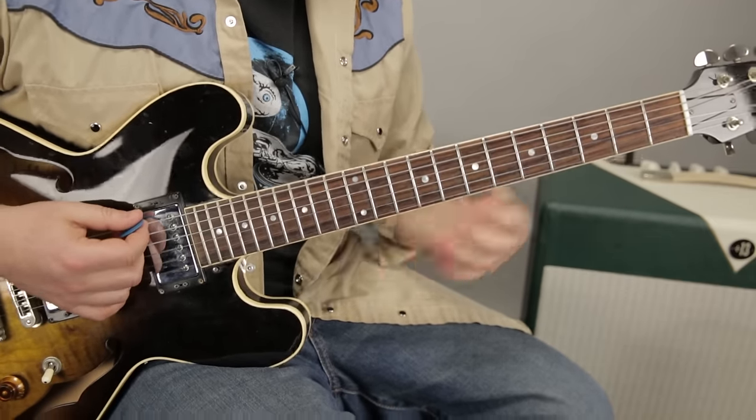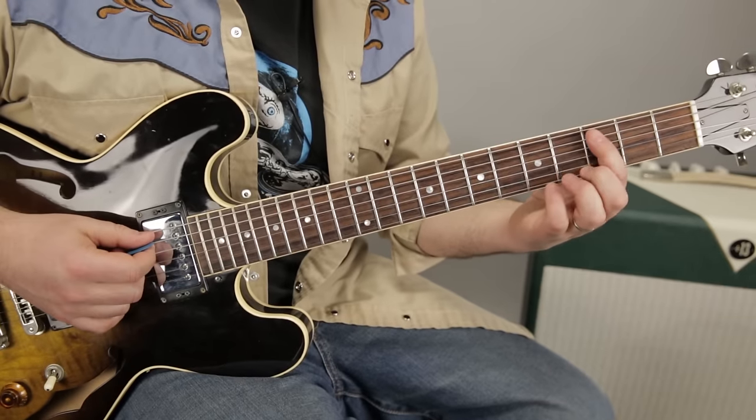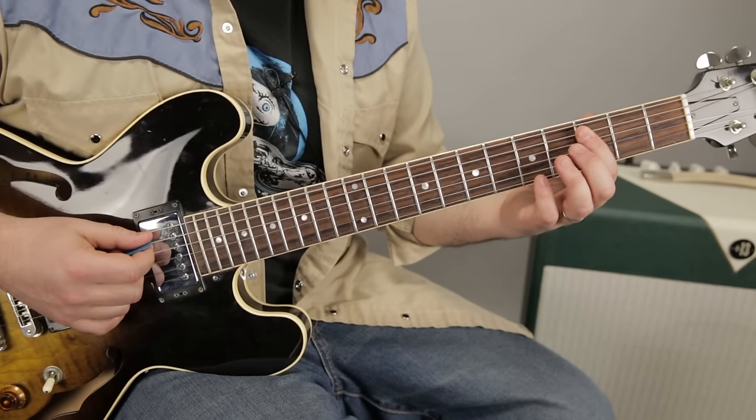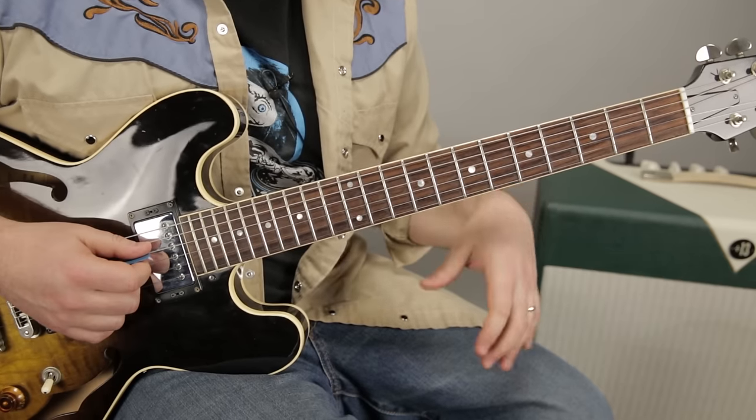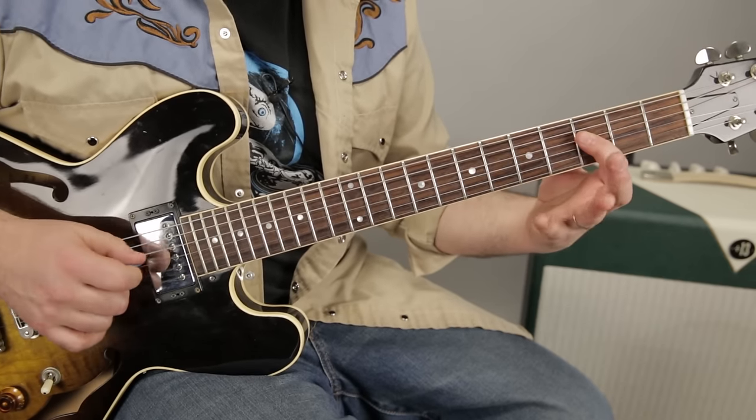And we can go like this. We're going to start the riff on the third fret of the A string, and then go to the five. Then the same thing on the D string.